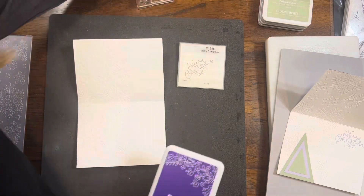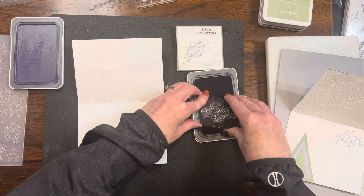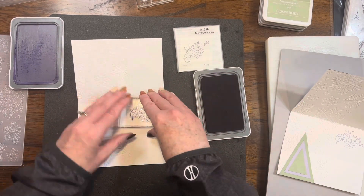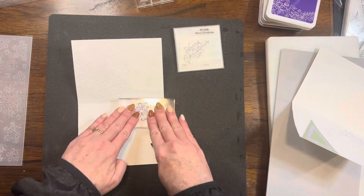Next, I'm going to be using the Merry Christmas M size stamp set with my Royal ink. And I'm going to stamp that sentiment on the right side where it is not debossed inside my card.